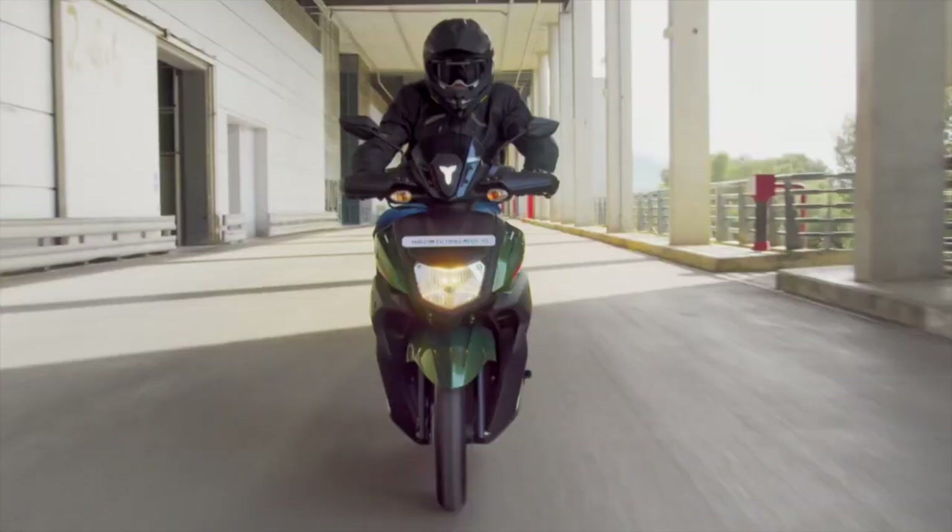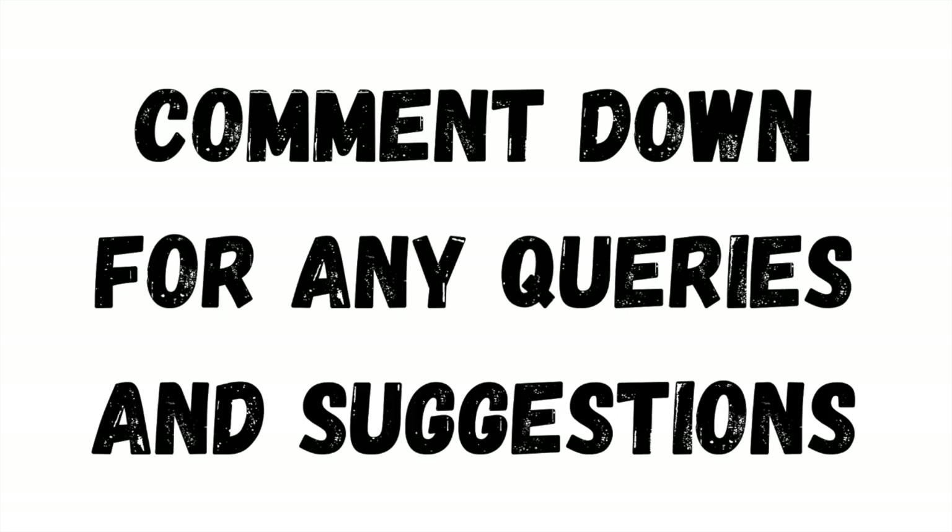So that's it for this video. Please like and subscribe to my channel. I will see you in the next video.